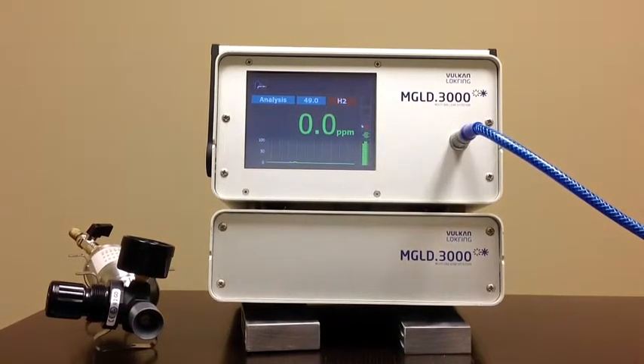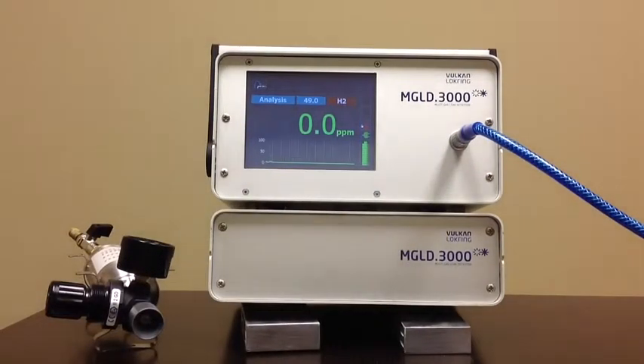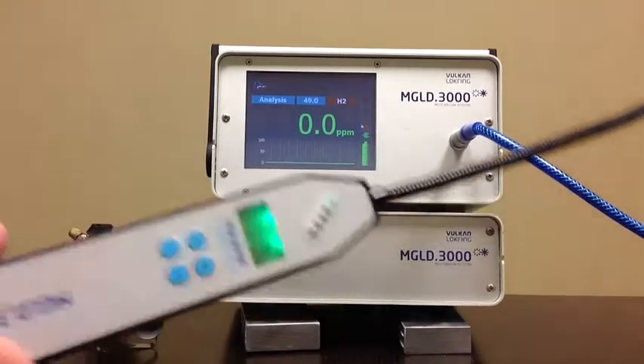This session today is to show the features of the MGLD.3000 Vulcan Lock Ring lead detector. This unit is a sniffer type lead detector for production and other applications. It detects a tracer gas under pressure in the test vessel. The available gases you can use are hydrogen, refrigerant, and CO2 — three different types, with a separate probe for each one.